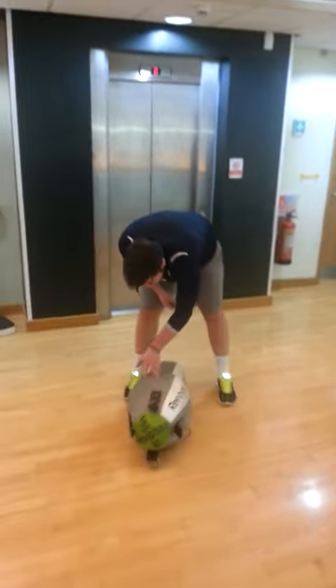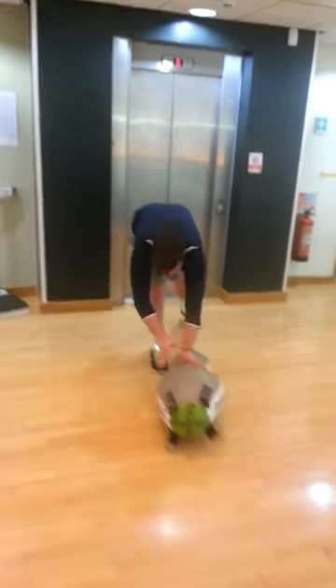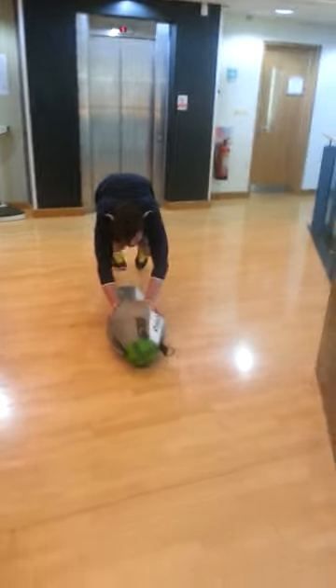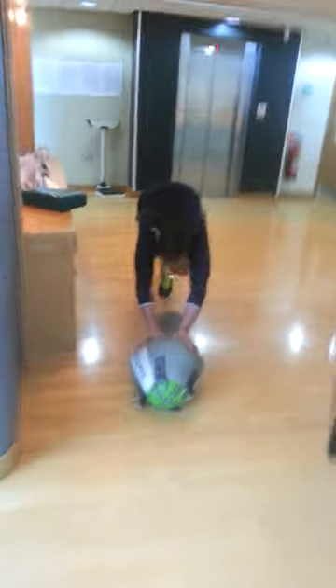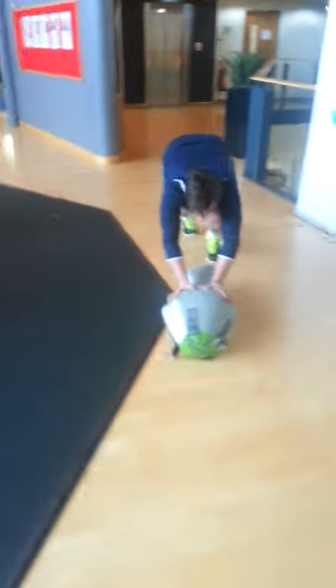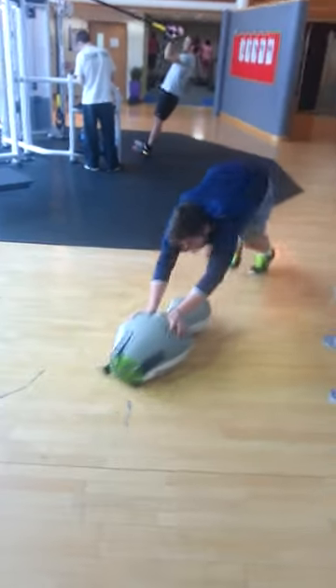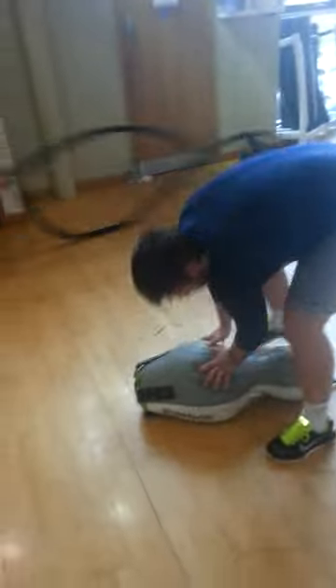Big push there. Little push there. Doing great. Get right behind it Pete, get right behind it. Yes Pete, come on — a few more metres. Excellent man, well done. Well done.